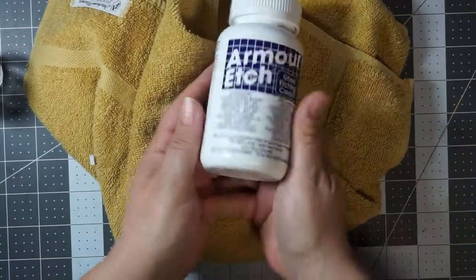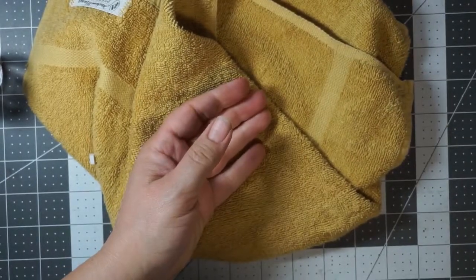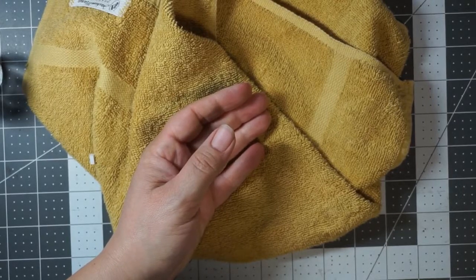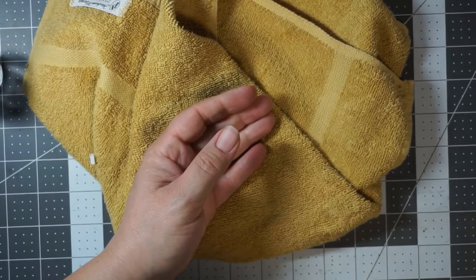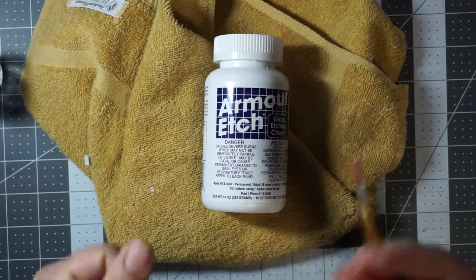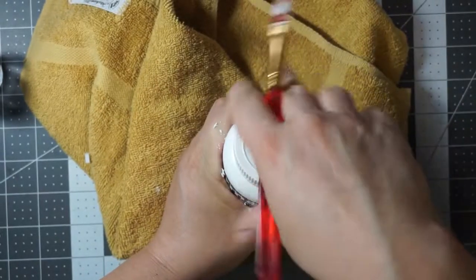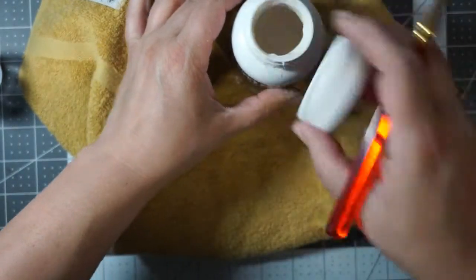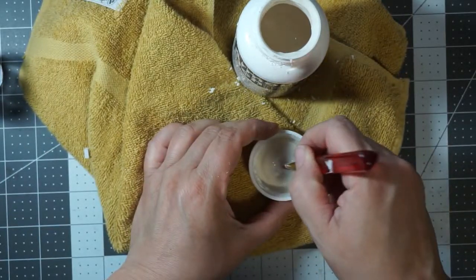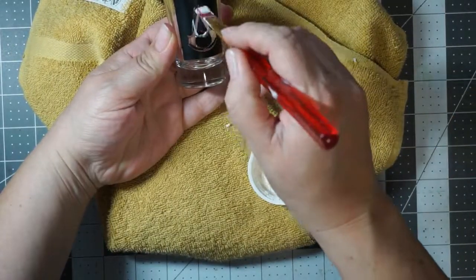Now use your Armor Etch. This is a bigger bottle — I get this for about 20 bucks at Pac-Tans, my local craft store, but you can buy it online also. I just take a synthetic brush, and because this is such a small area, I just use what's in the lid and brush down.